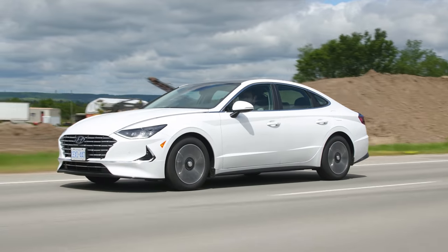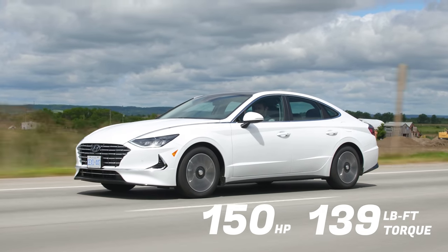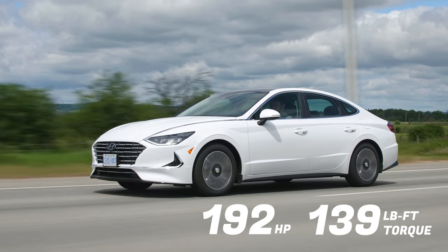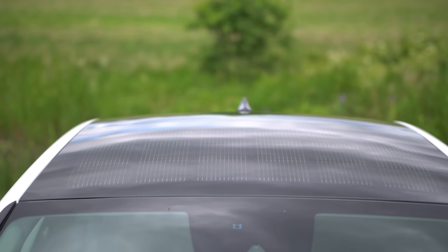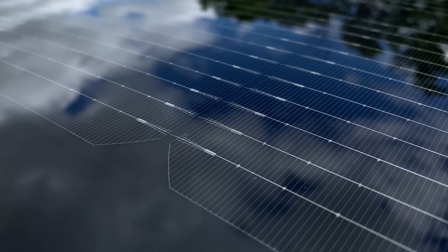It makes 150 horsepower and 139 pound-feet of torque, however combined with the electric motor it makes 192 horsepower from a two-liter four-cylinder hybrid engine. This is not a plug-in hybrid — it's a traditional hybrid, however they put a solar panel on the entire roof and that helps give you more range, so you can kind of plug into the sun.